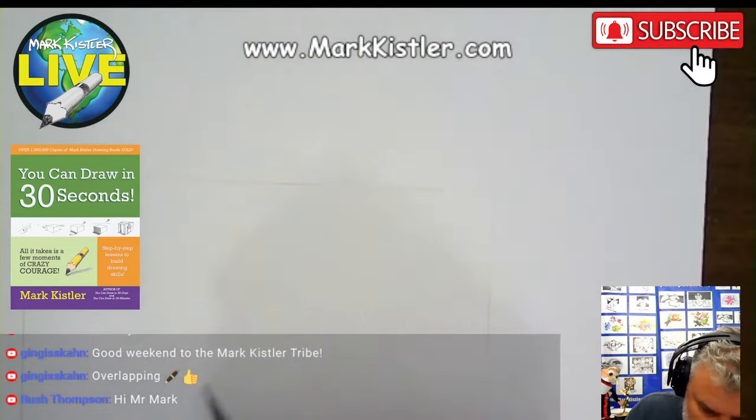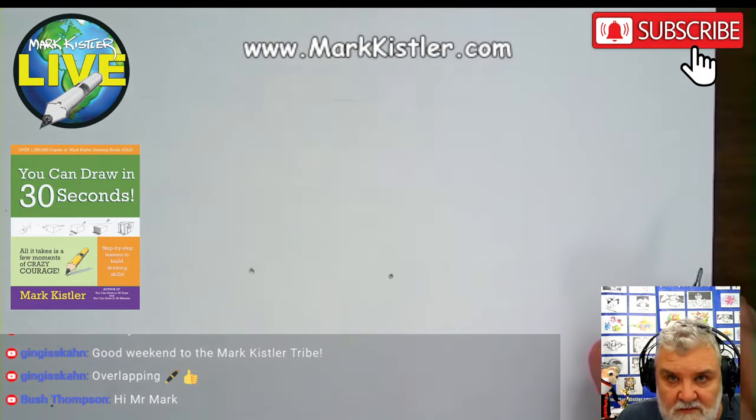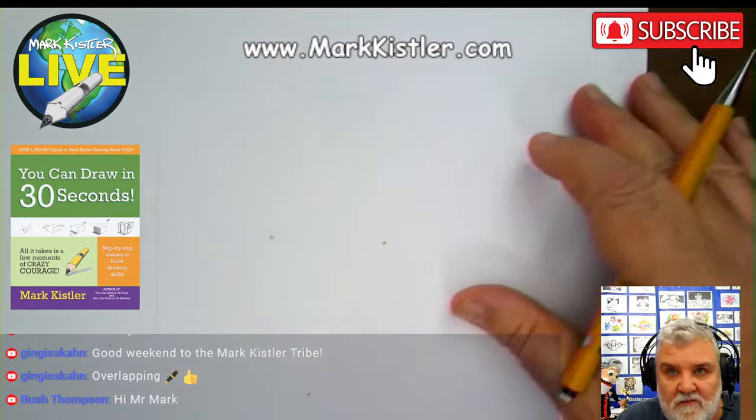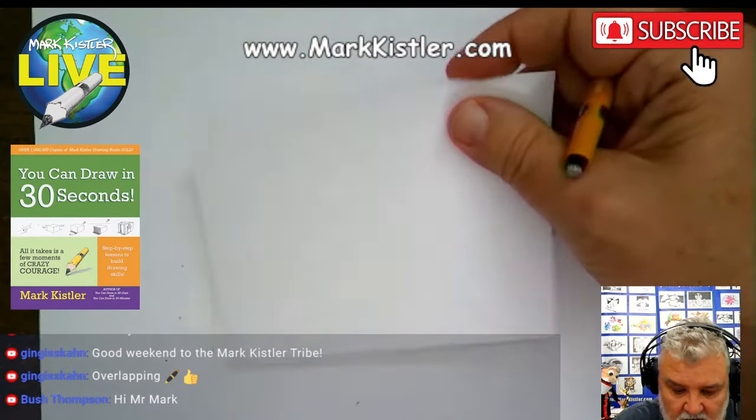We're going to start right here. We're going to draw a box. I'm going to put two dots straight across from each other. I'll start with a box down here. Let me zoom this out so you can see — there's my space, that's my page. Let me zoom up really far so you can see. I'll put the target area.